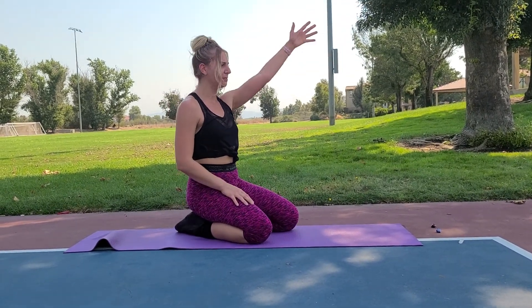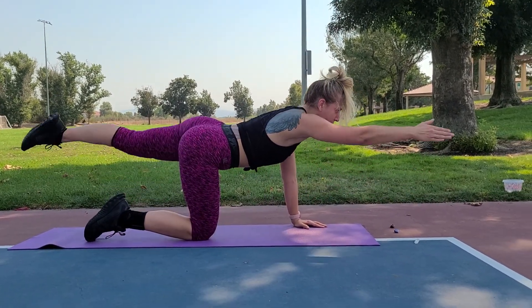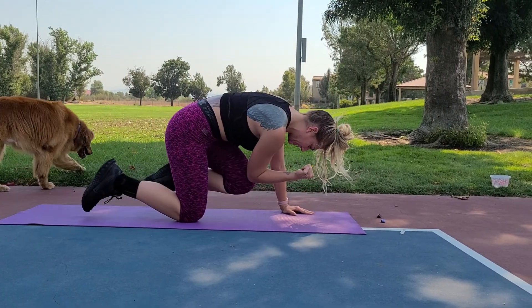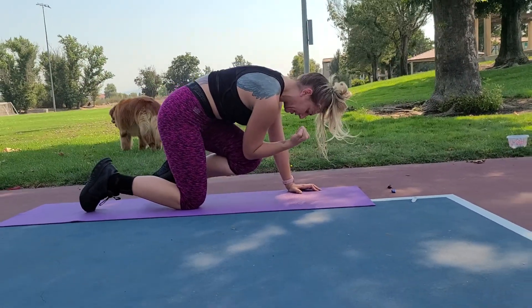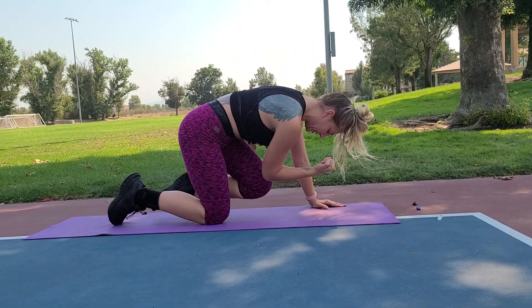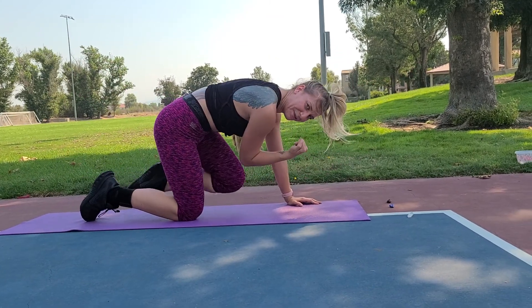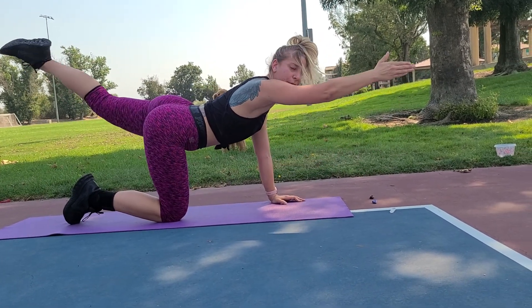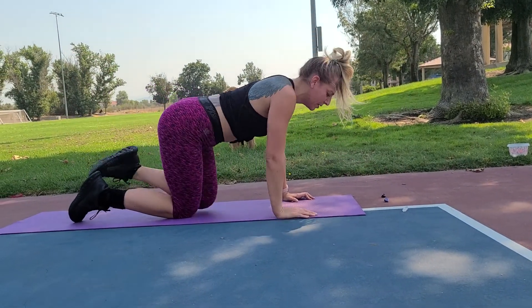Bird dogs — I started with my left, now going with my right. Plank on the knees. Three, two, one — creating a vacuum, creating a straight line. Looking in, going out, looking at the future. Three, two, one — rest.